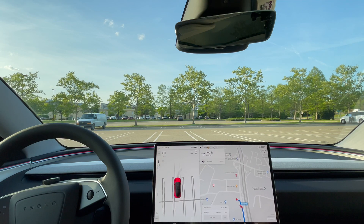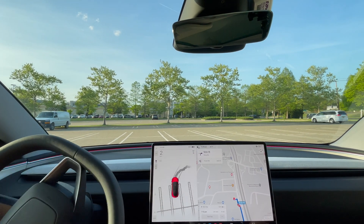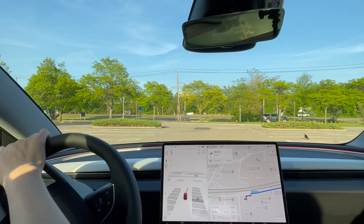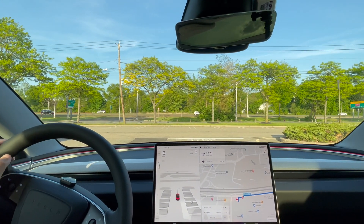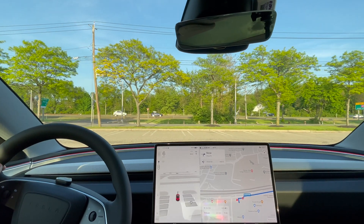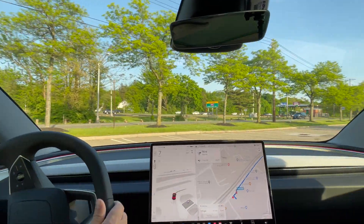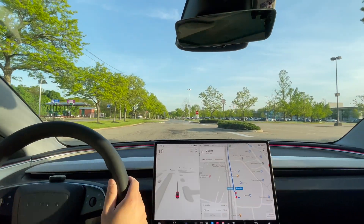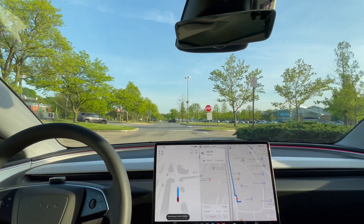Hey everyone, just another Tesla guy here back at it again with my usual videos of testing Full Self-Driving with Tesla. This will actually be my first Full Self-Driving test with my Model 3 using Hardware 4. Going to pick up some dinner and we'll see how Hardware 4 does compared to Hardware 3. To engage Full Self-Driving there's no more pressing down on the stalk — the only way is by pressing the scroll once, and Full Self-Driving starts.